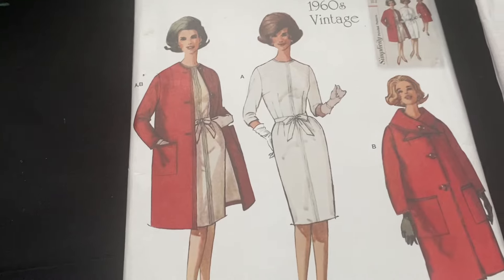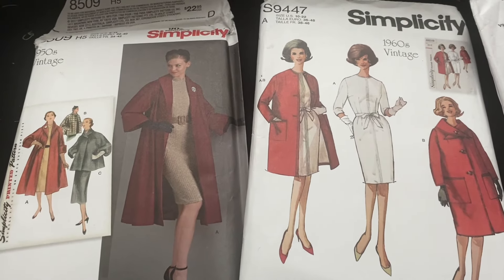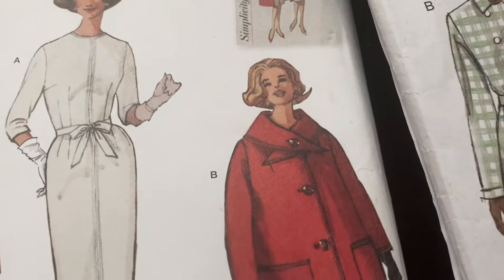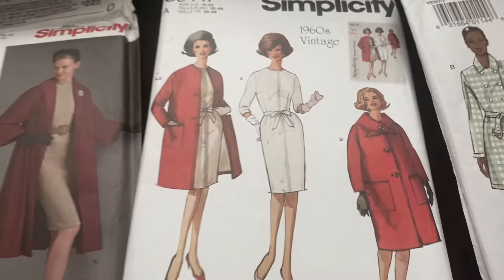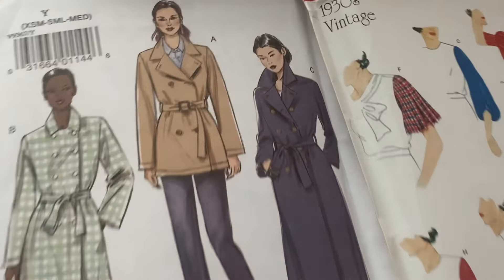I'm going to keep that out and just mock up the top section. These ones look very Audrey Hepburn or Miss Maisel. I like this one because it's got a sort of scarf collar thing that's detachable, which I think is quite useful. Also flattering. And this one — they are coat ones, but I'll keep it out because I want to do a jacket length one.